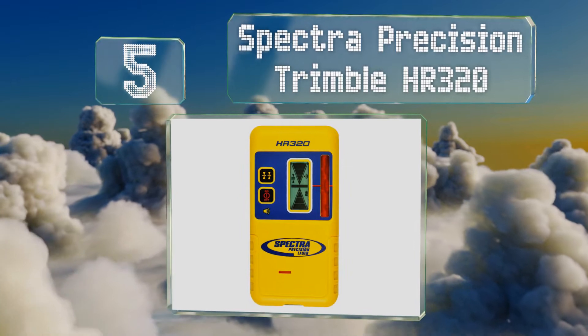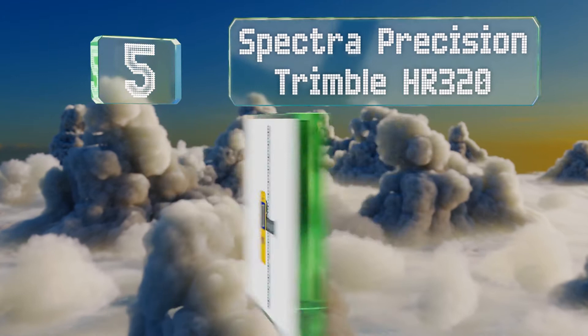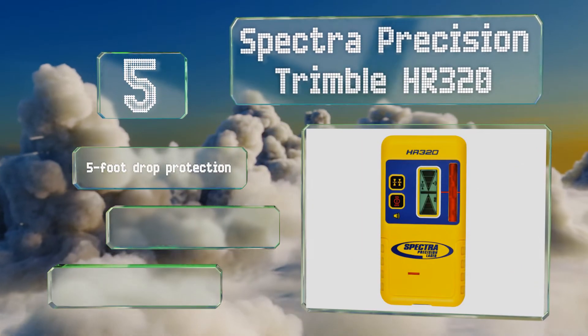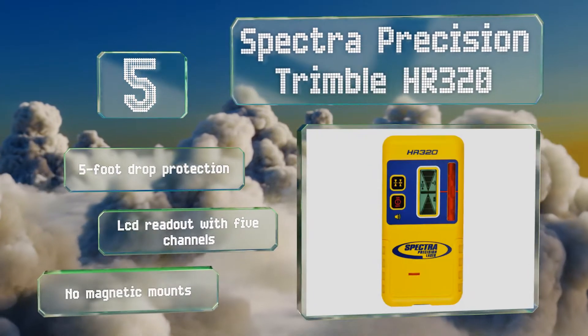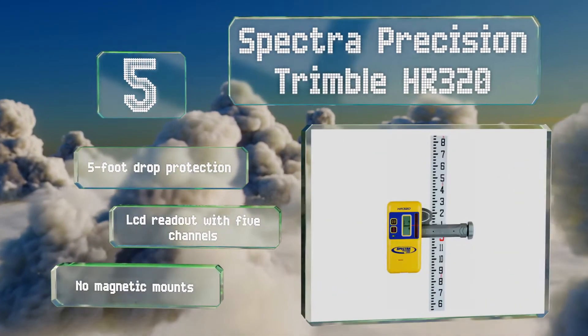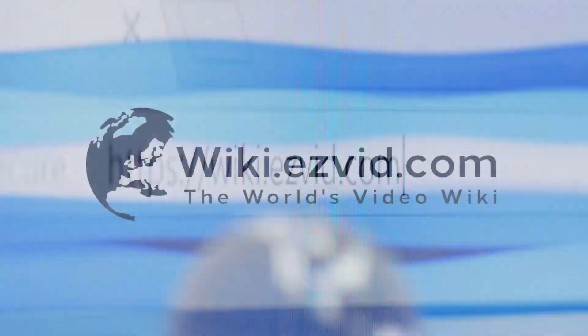Coming in at number five on our list, designed to be used on particularly noisy job sites, the Spectra Precision Trimble HR 320 features an impressive 100-decibel loudspeaker that absolutely blares out its audible line confirmation. Its rod clamp has a convenient quick release too. It offers five-foot drop protection and an LCD readout with five channels, but it's got no magnetic mounts.